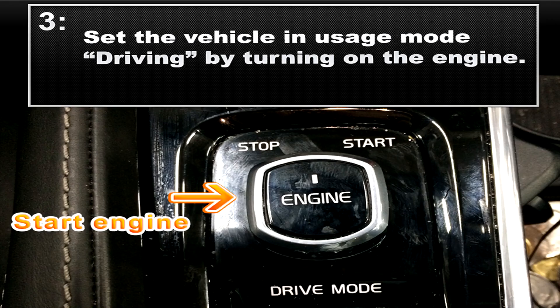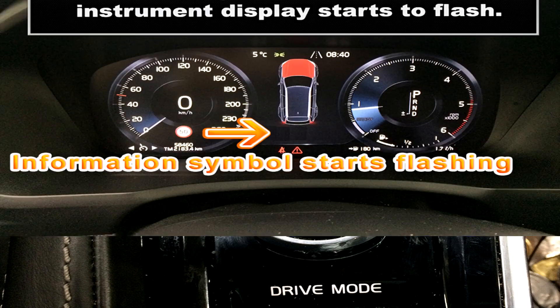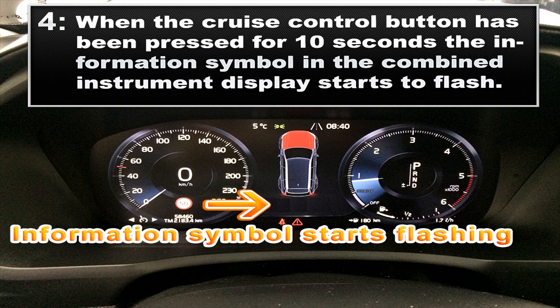Now for step three, set the vehicle in usage mode driving by turning on the engine. For step four, when the cruise control button has been pressed for about 10 seconds, the information symbol in the combined instrument display starts to flash.